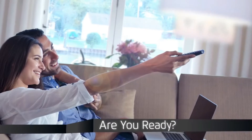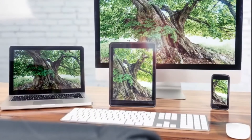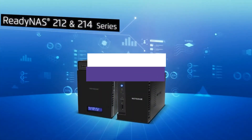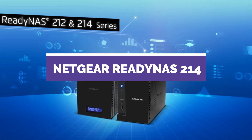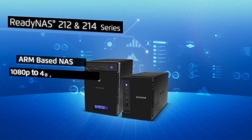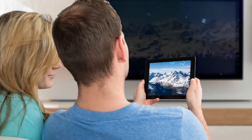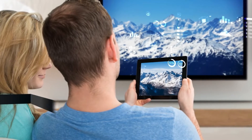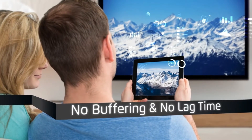Are you ready to stream and play your own HD video to all your devices with different screen sizes? Are you ready to back up and secure your most important data? Introducing the ReadyNAS 212 and 214 series from Netgear — the industry's only ARM-based NAS that delivers full HD 1080p to 480p transcoding, so you can stream multiple formats of HD video to your TV or mobile device with no buffering and no lag time.